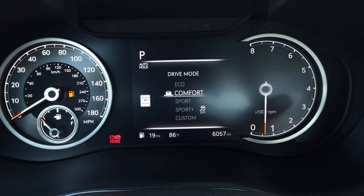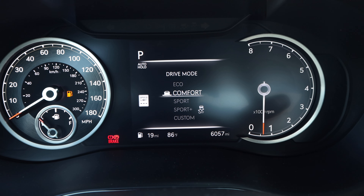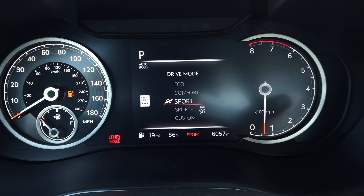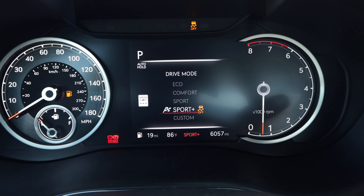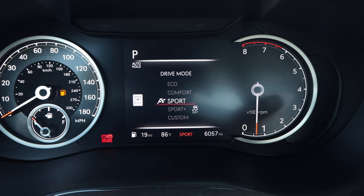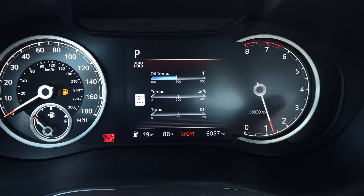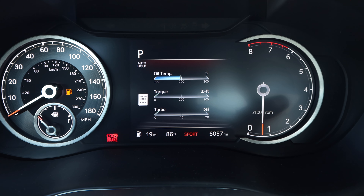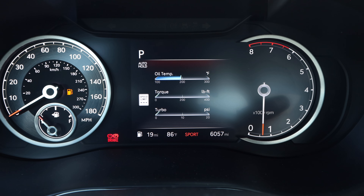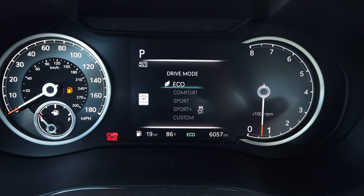Oil temp, torque, and turbo have been the wow factor with the gauge display. When I switch the drive modes we get a change with Sport, giving us a red line to visually see. The tachometer goes counterclockwise — that took a little bit to get used to with the shifts, even though this thing shifts in manual mode for you. But that's pretty much the gauge cluster.